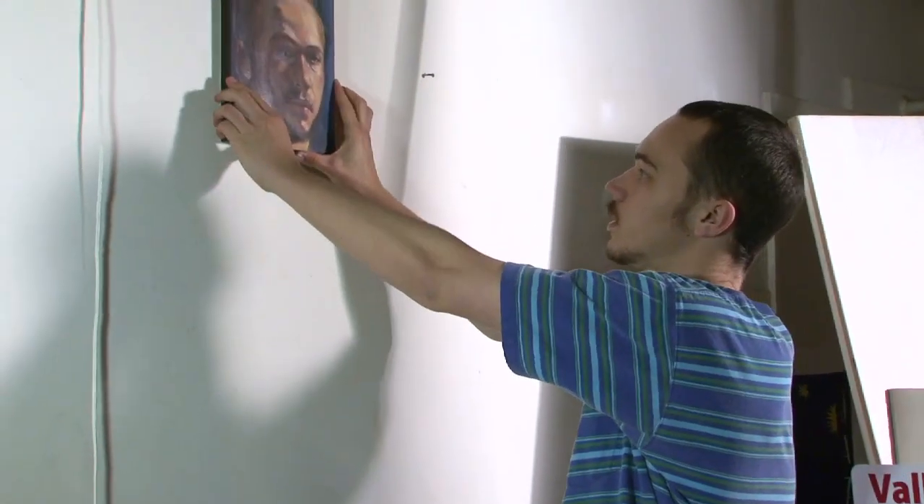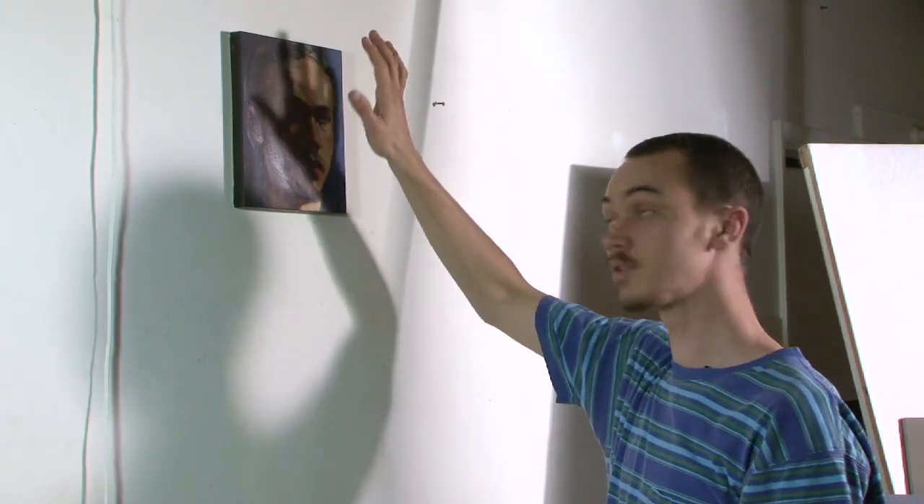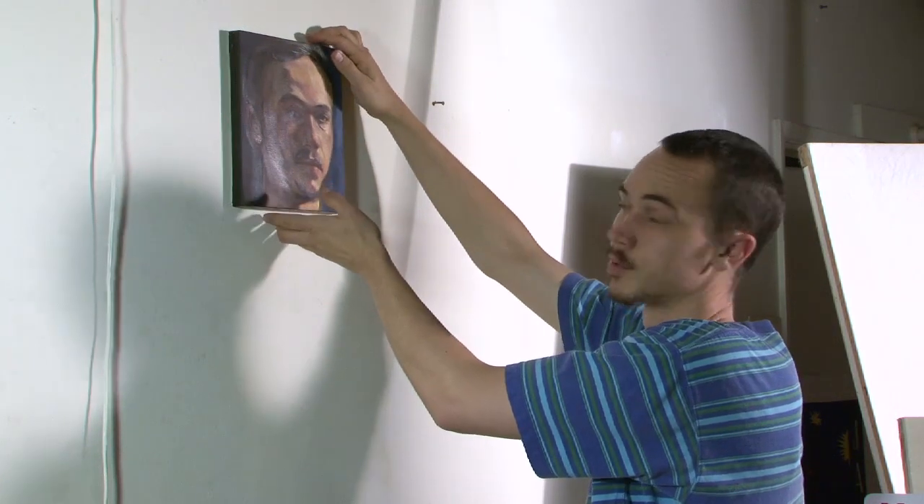These can be hung singularly from the center, especially with small paintings.